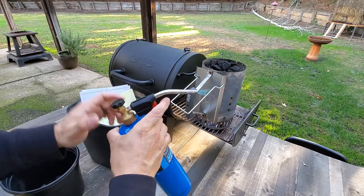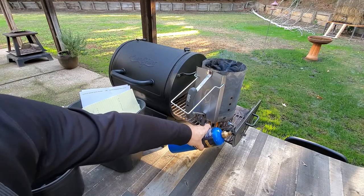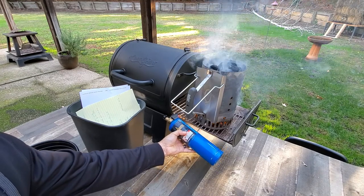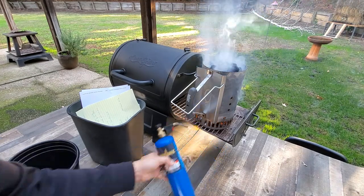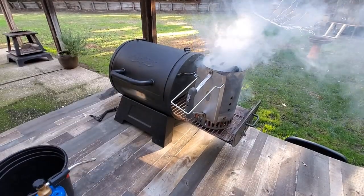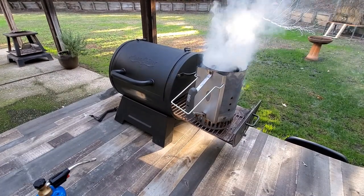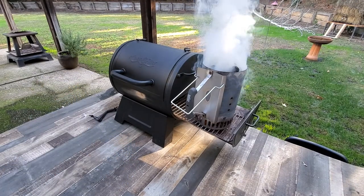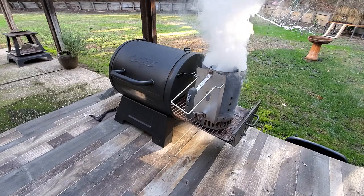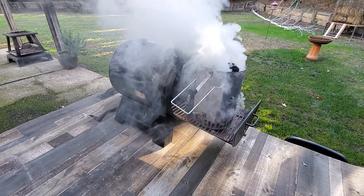You can use a lighter, but I prefer to use a little torch. And I light it. Paper is burning. I think I'm going to get this bucket out of the way because this sucker is going to get hot. I'm going to let it sit there. That paper is going to burn, it's going to suck up air from the bottom, it's going to get that charcoal going.